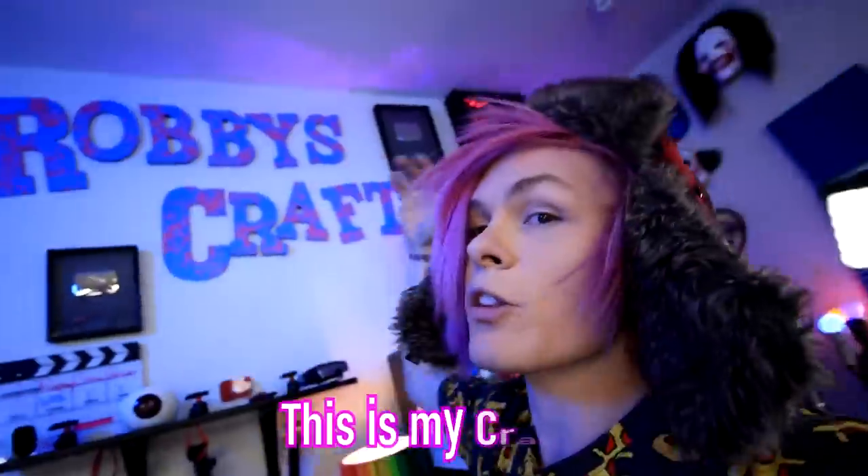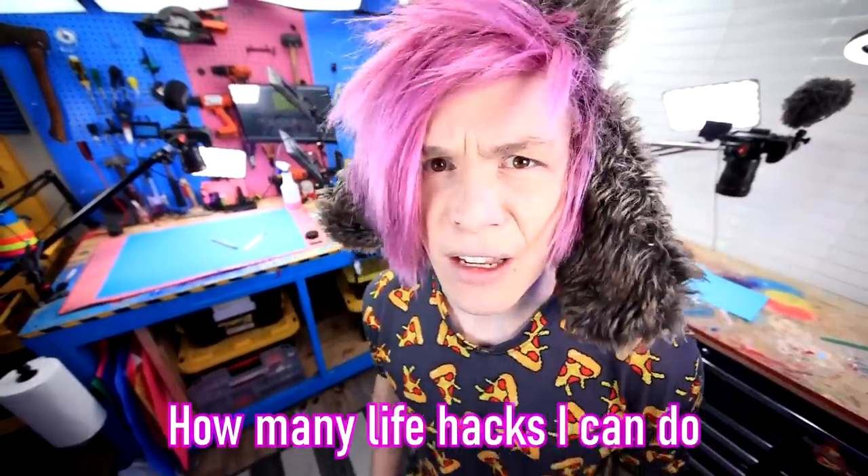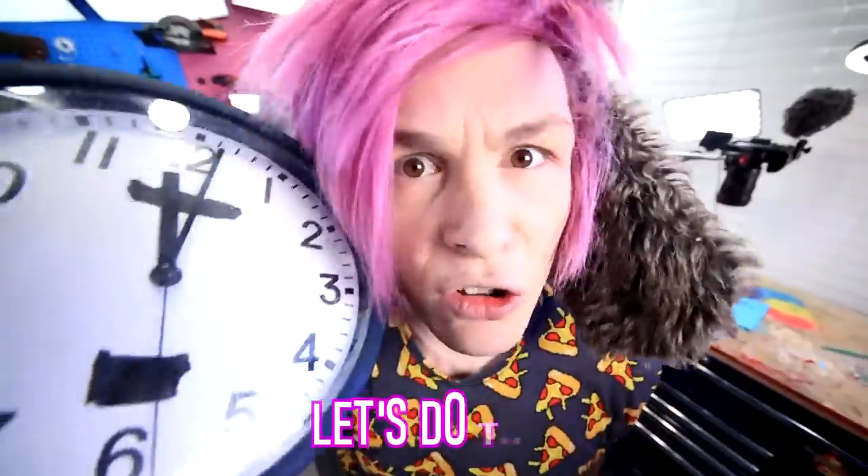Hey guys, how you doing? My name is Robby. This is my craft! Oh my God! And today, I'm gonna be seeing how many life hacks I can do in one hour. Let's do this.